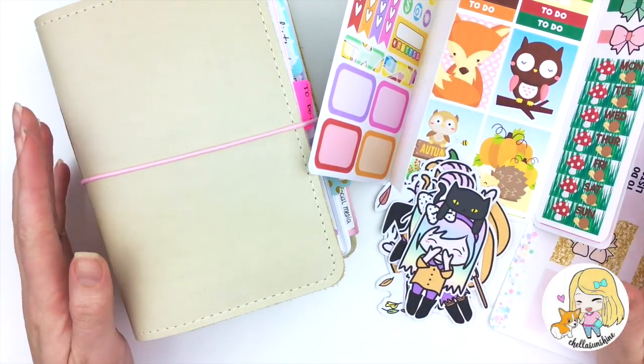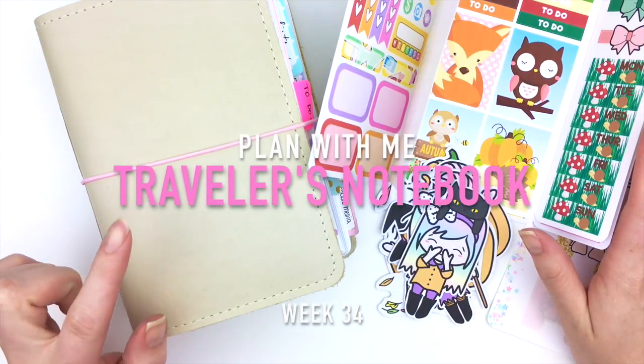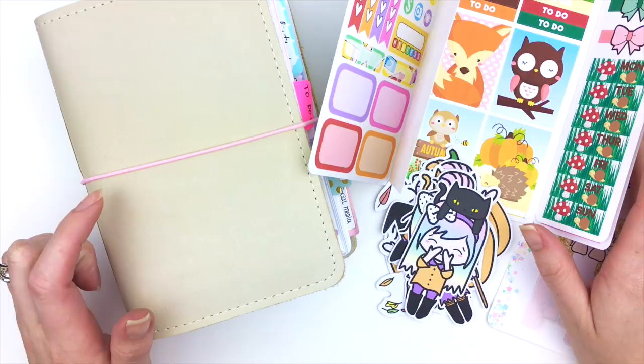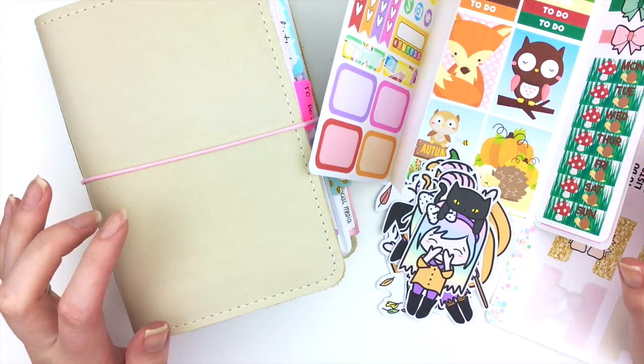Hey guys and welcome back to my channel. In this video I'm going to be doing a plan with me in my traveler's notebook, and I'm going to quickly show you before I get started some new items that we have in our shop.